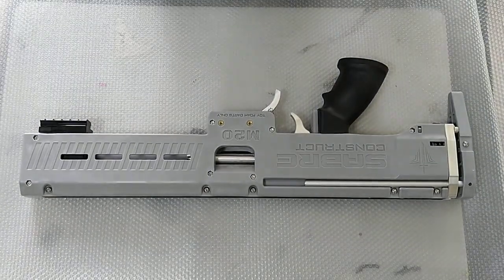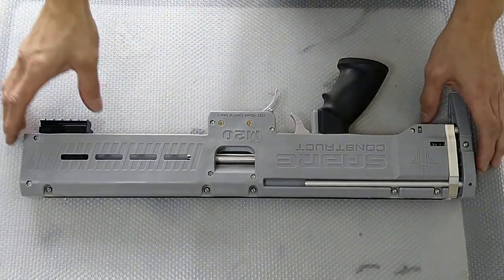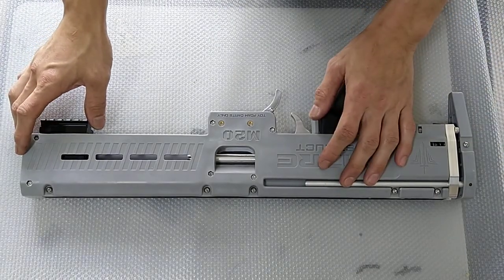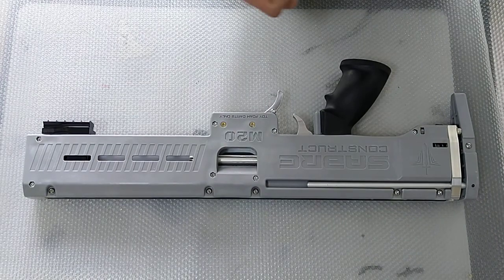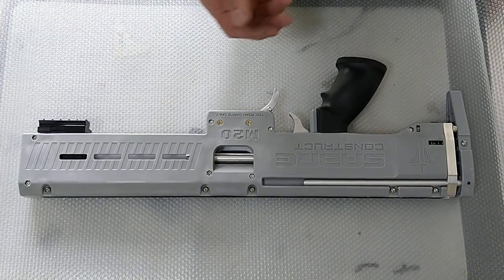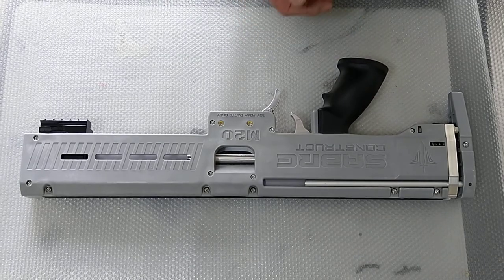Hi guys, today we'll be actually opening up the M20 and doing a maintenance video on it. I want to show everyone how to actually open the M20 and also to lubricate some of the parts, to grease the plunger tube and things like that.